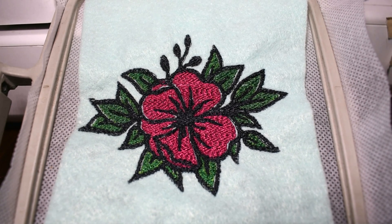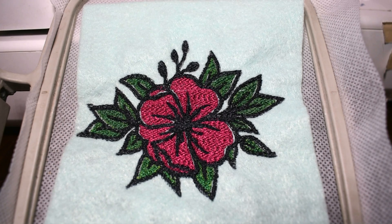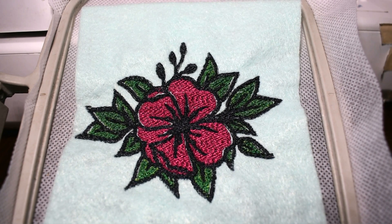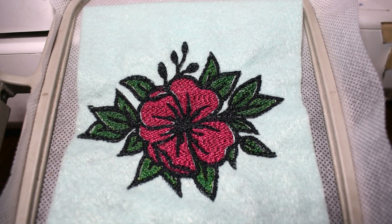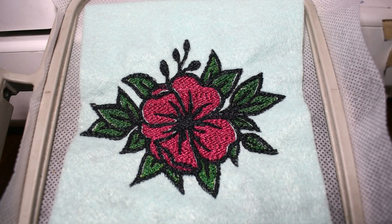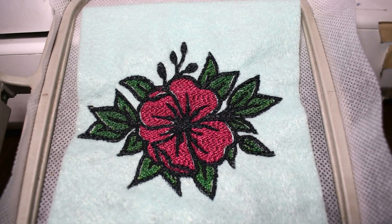Here's our little design all stitched out. It does have a lot of gapping in it. This was a very time-consuming, about hour and a half long stitch out, so I'm not going to try it again to figure out why it's gapping. My guess is I need a stronger stabilizer for doing it on felt, it being such a dense design.